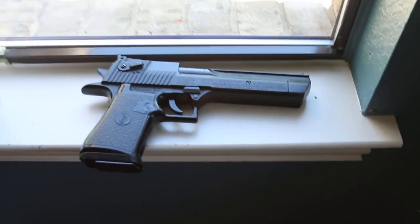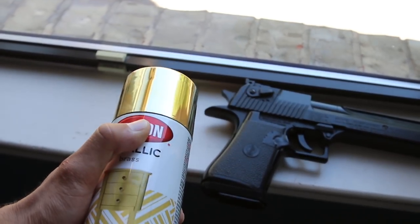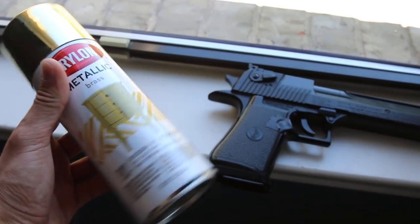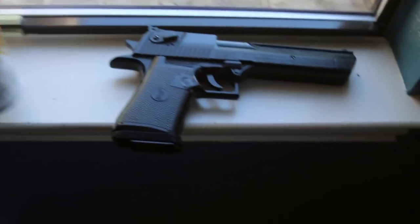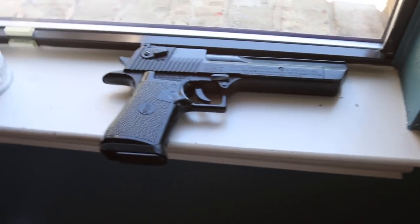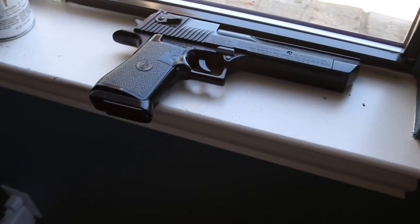But it doesn't mean we can't change it up a little bit. So I was at a local hobby store and I saw some of this paint, and I've always been curious how well this kind of gold or silver chrome spray paint really works. So I thought it would be funny to try to paint some gold accenting on this Desert Eagle, make it look like a proper movie gun.